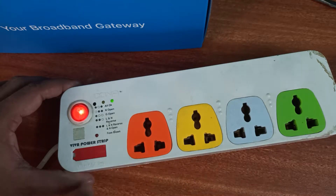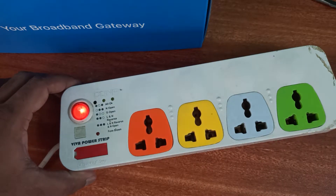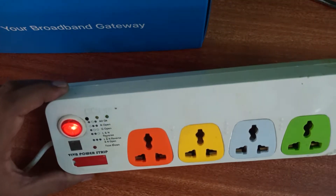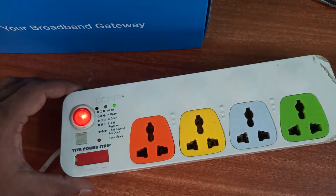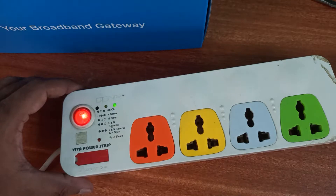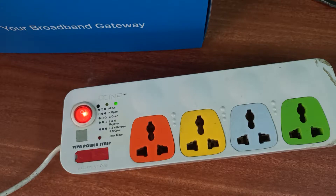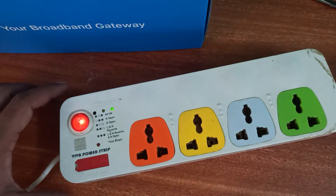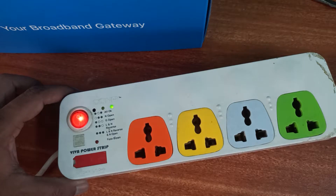As soon as I connected it, it tripped — you know, for safety reasons that's why fuses are put in. Before going further, let me put across a disclaimer: this involves electricity, so be careful. If you want to try, try at your own risk. Also, this is a temporary fix, not a permanent fix. The permanent fix is to replace the fuse with a new working one — that's the actual solution.